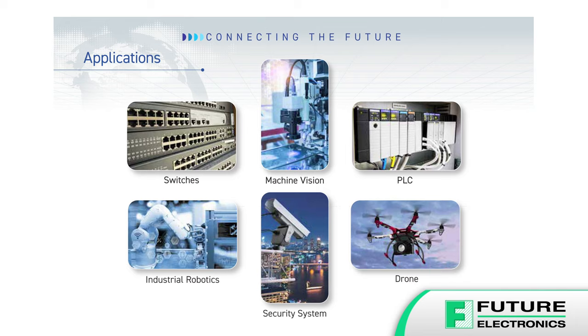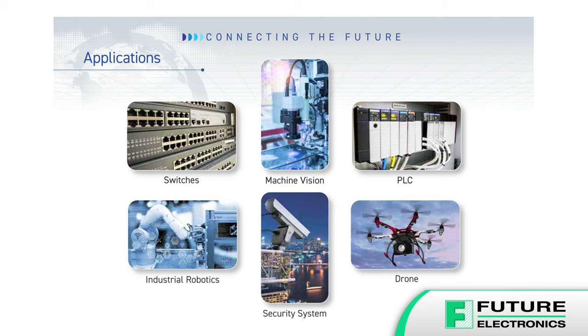The IX series is the ideal next generation standard connector for factory automation controllers, industrial robotics, programmable logic controllers, security systems, servo amps, servers, robotics, and many other industrial applications.